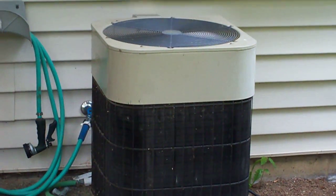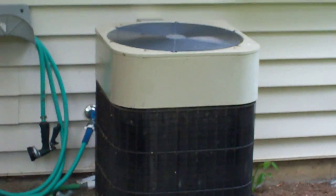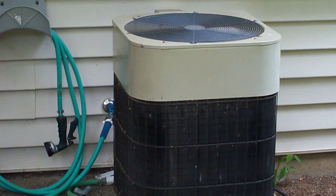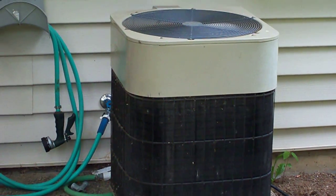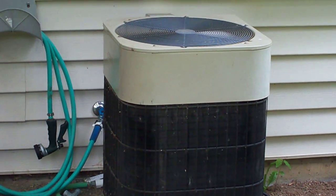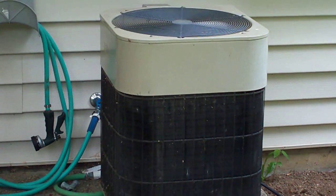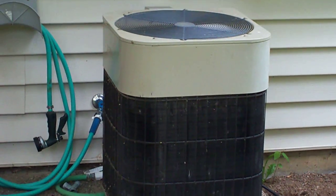Here is the Lanx air conditioner, running full out, properly installed, cooling the house nicely on the service check. This unit is just going into its 20th year of operation. Two decades old, still running, still the same compressor, still the same fan motor, no major repairs whatsoever in two decades.